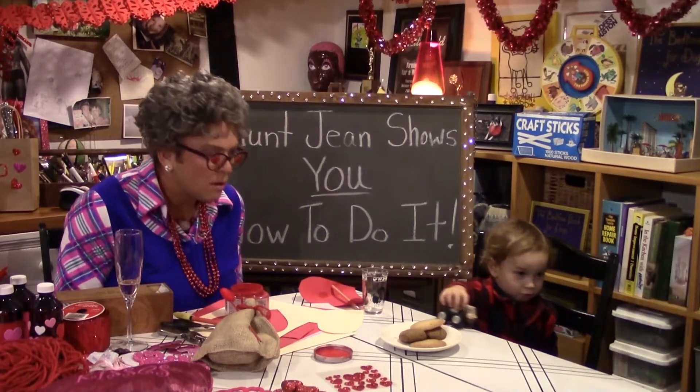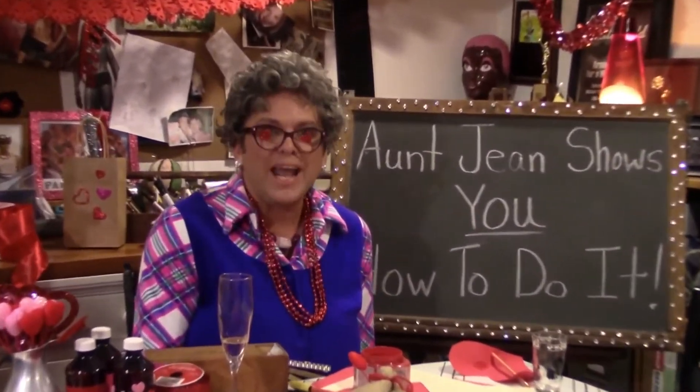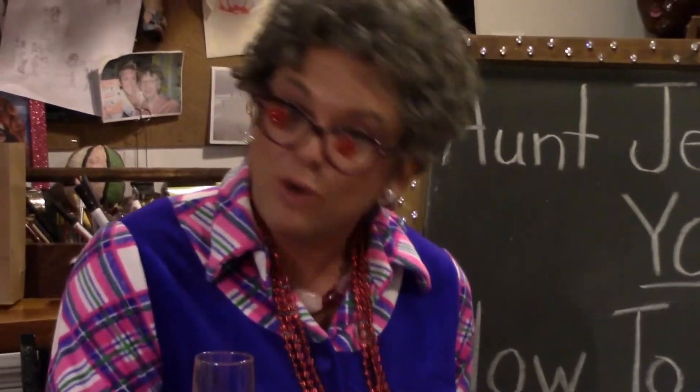I should go upstairs. Well, this has been a great crafting experience. Aunt Jean tried to show you how to do it with her friend Trent. He's left behind his own Valentine. I'm left with a little champagne, so I'll say bye. Bye, Trent!